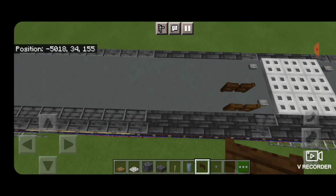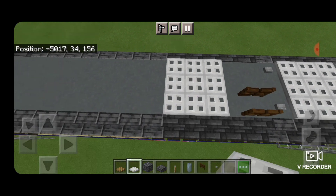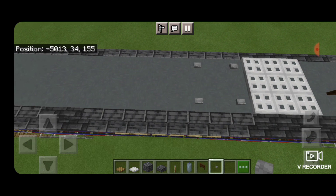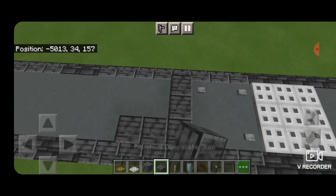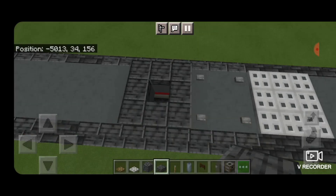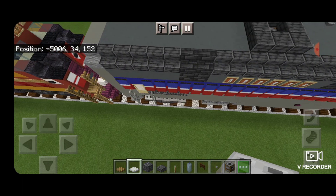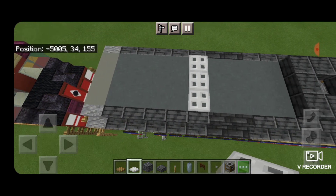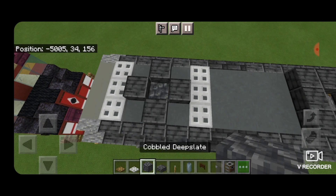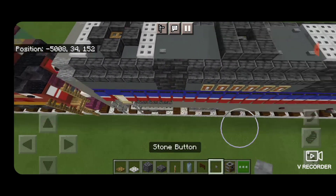Then we're going to do another 3x3 of iron trap doors behind the horn here. Then a stone button behind that on each side. Skip a block, then a stone button on each side again. Then take polished deep slate slabs and make a square, knock out the center one, and we're going to grab a smoker to be our exhaust and put that in that center hole. Skip back behind this last vent — three iron trap doors here and three one block in from the end. Then a plus shape with polished deep slate slabs, knock out the middle, put in cobbled deep slate, and then an iron trap door for a fan. Then two buttons in front of that first row of three iron trap doors.